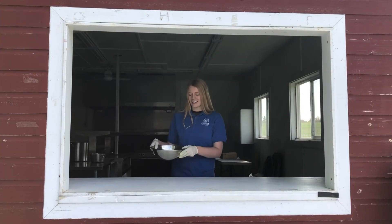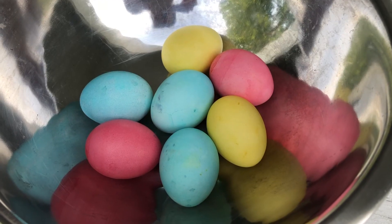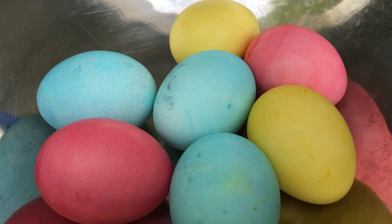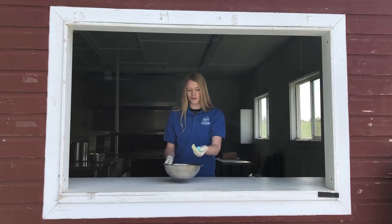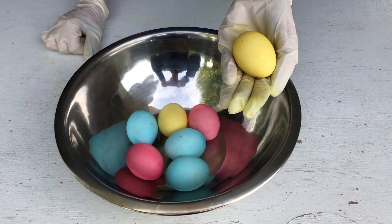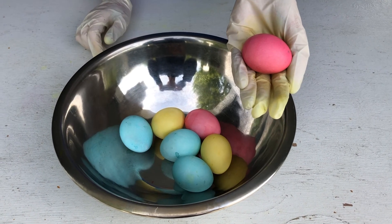And here's the finished product. They're really beautiful. We've got three beautiful primary colors — some blues, some yellow, and some pink-red.